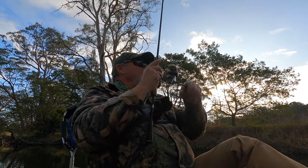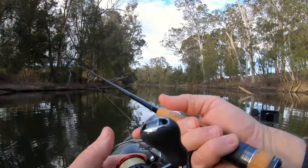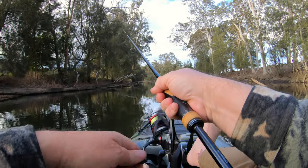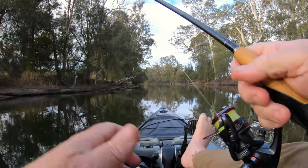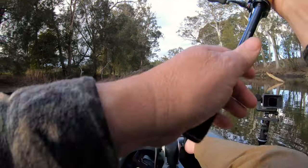Oh yeah, there was one on that snag. Pinned him and dropped him. Try a bit further along the same snag. It's not unusual to get the odd casting knot when flicking very light lures - luckily most of them pull out quite easily.